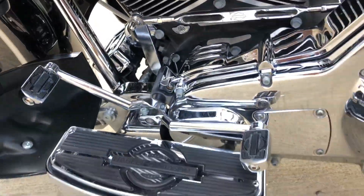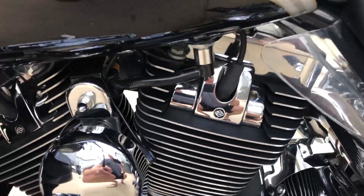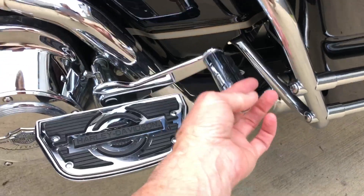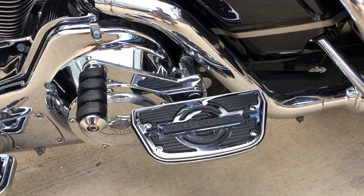Chrome everywhere. Even the spark plug covers are chrome. Highway pegs for the rear seat passengers.